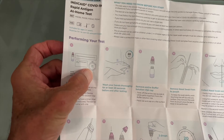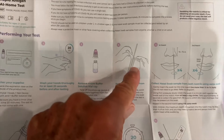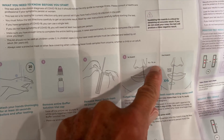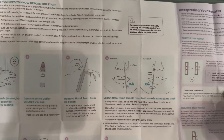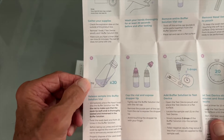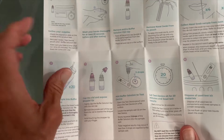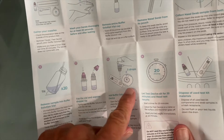So what they say first is: pull everything out, wash your hands, unscrew your cap, unhook your thing, shove it up your nose half to three-quarters of an inch, do four swirls on both sides. Then you stick it in the little tube and smoosh it around 20 times, then put the cap back on.